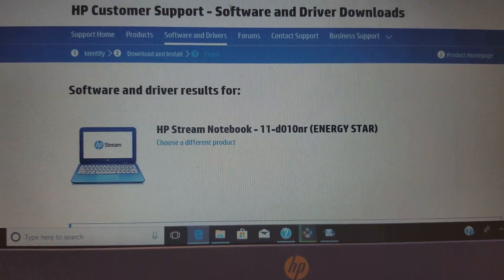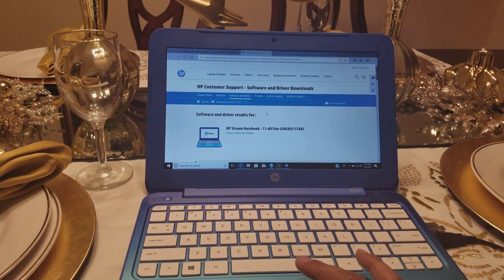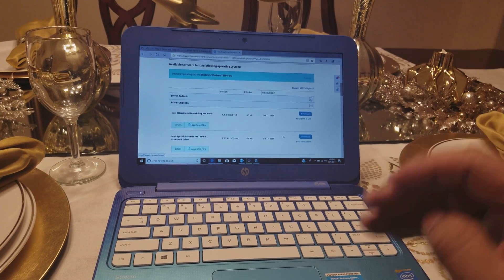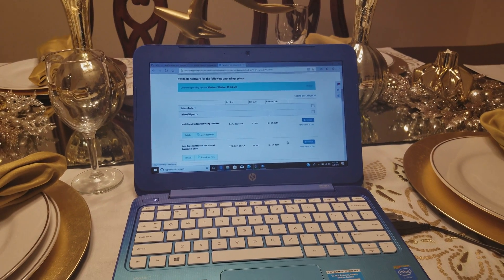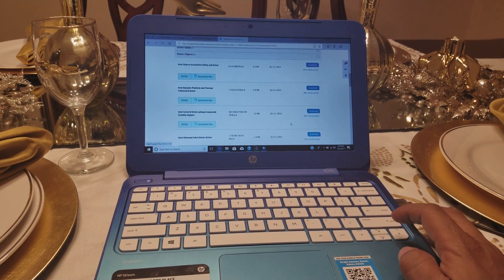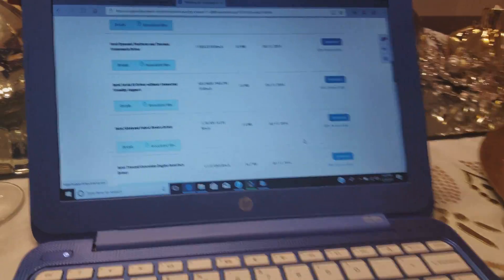You've got to type in your model number — this is a specific model number for the one I'm working on. After you enter the exact model number, they're going to give you all the drivers they have for that specific laptop. If you have this same one, here's the driver you need to download to fix it.